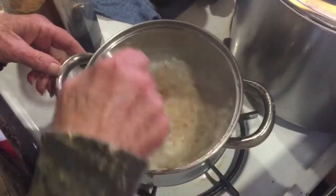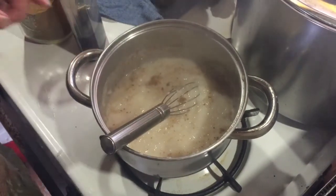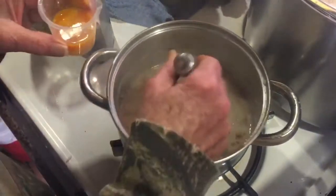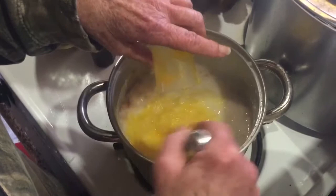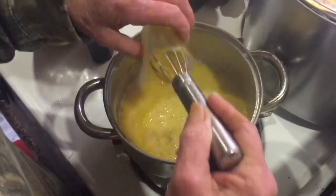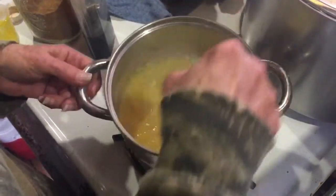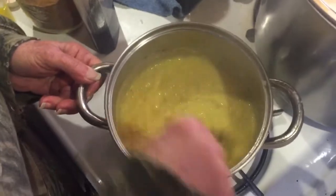While it's hot, I'm going to stir in this egg yolk. You need one egg yolk from a large egg. Stir like crazy so you don't scramble it — you don't want scrambled eggs. I'm going to share the source of this recipe.